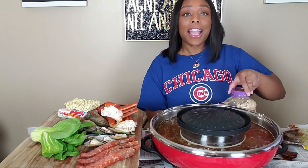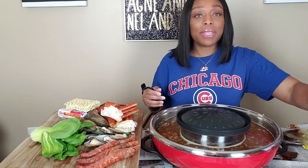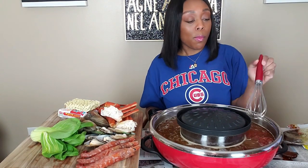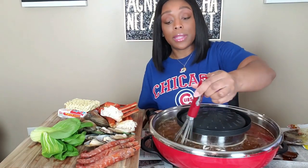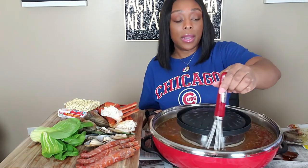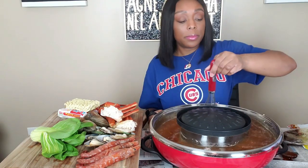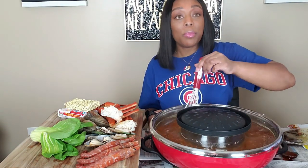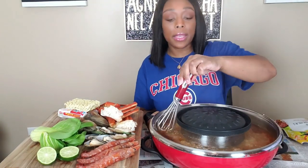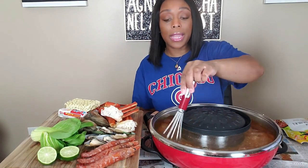I gotta be conscious to smile because it's so late and I really want to just say give me my food. I still can't go to sleep after this — I'm gonna try to write another hour. All right, I'm gonna stir this up and let it come to a boil. Y'all know the drill — I'll be right back. Y'all, this literally took like maybe two minutes to come back to a boil.